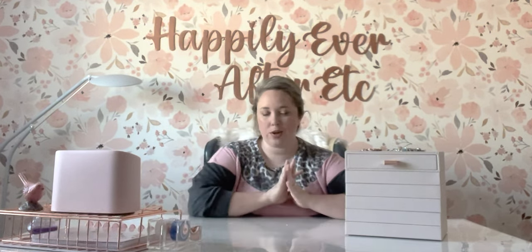Hey y'all, it's Betsy with Happily Ever After Etc., and welcome back to another Pandora video. If you've watched any of my Pandora videos, including my entire collection video, you know that I am a huge rose gold fan — not just in my Pandora collection, but in my life. It is my color of choice.